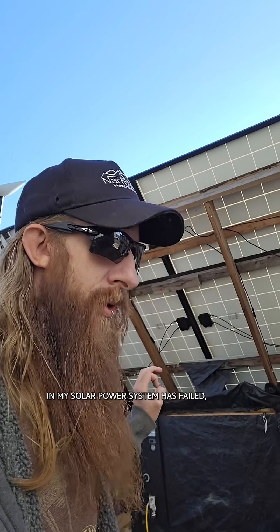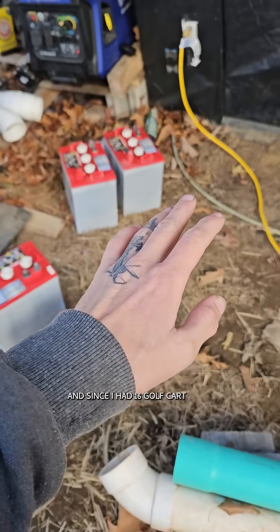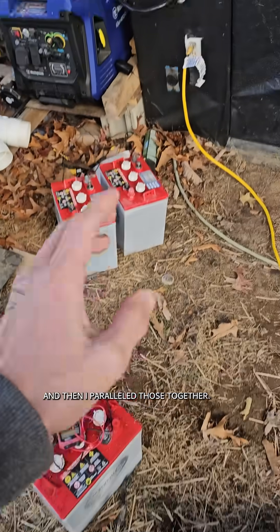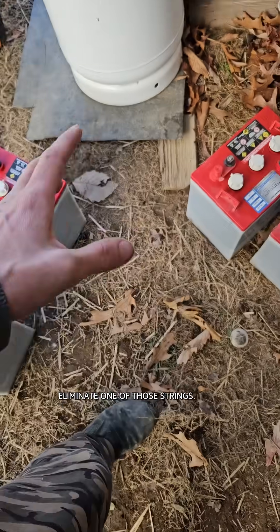As you guys know, my battery bank and my solar power system has failed. But not every battery has failed, and since I had 16 golf cart batteries — eight 6-volts wired together in series — I had two banks of eight, and then I paralleled those together. That means I can pretty easily eliminate one of those strings.